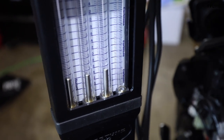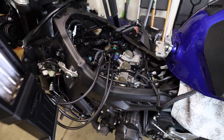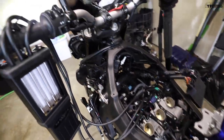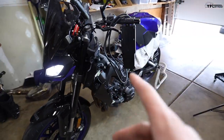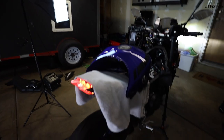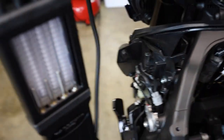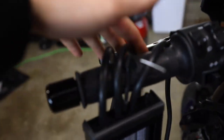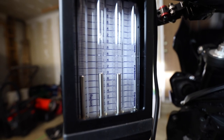The bike is not warm yet but I'm already getting a reading. It sounds like it's running rough — that's normal with no airbox connected, so don't be freaked out by any weird smells or sounds. I'll wait for it to get up to temperature; once the fans kick on, it's ready. Also, if you're doing this inside a garage, make sure the door is cracked — you want as much airflow as possible. The fans just kicked on, so we're up to temp. Make sure your gauge is upright and level, and run your lines over the handlebars.